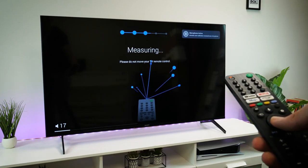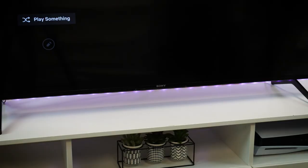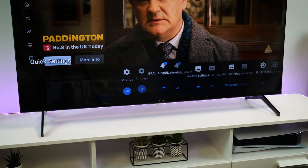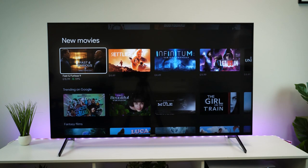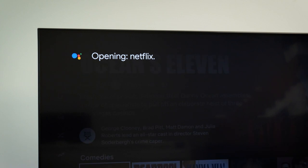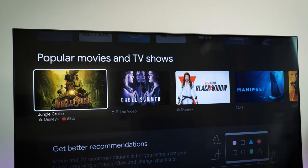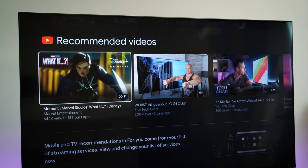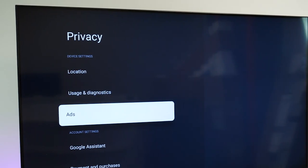With everything set up, let's take a look at the menus and overall navigation. There's a simple pop-up menu along the bottom for accessing all of your inputs, as well as a more in-depth menu for accessing your most used settings. The main menu organises all of your apps and most used settings into a simple tile system. Sony has switched to Google TV this year, so you get some Google-specific perks such as voice commands and home connectivity through an app. The recommended apps are a little overwhelming, and it does seem to contain a few more ads than usual, but this can be removed simply in the settings menu.